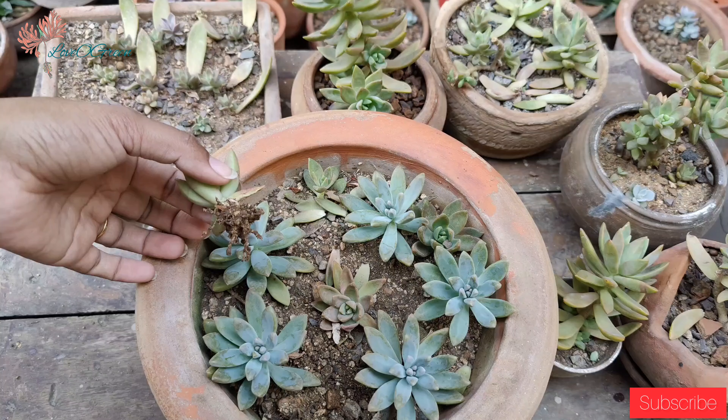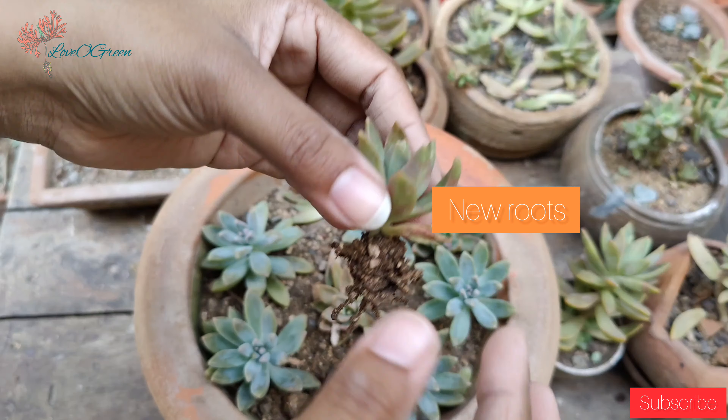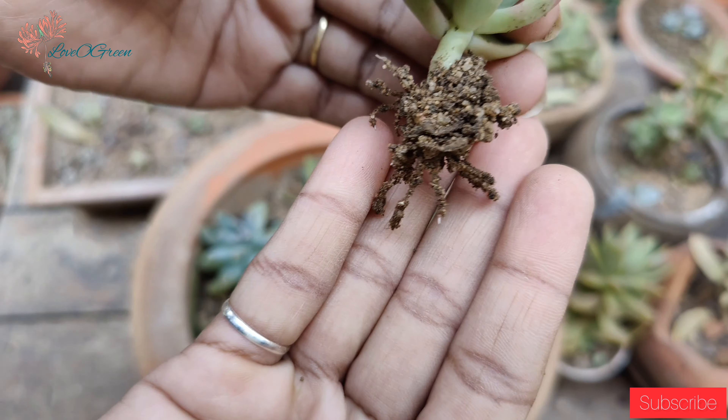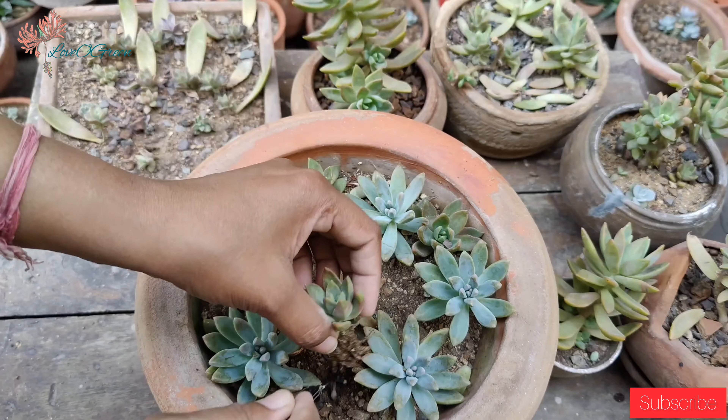As you can see in our pot, I have grown cuttings. Look — our soil medium is so loose and porous, and there are fresh roots already. So propagation is very easy with Sedum Adolphii.